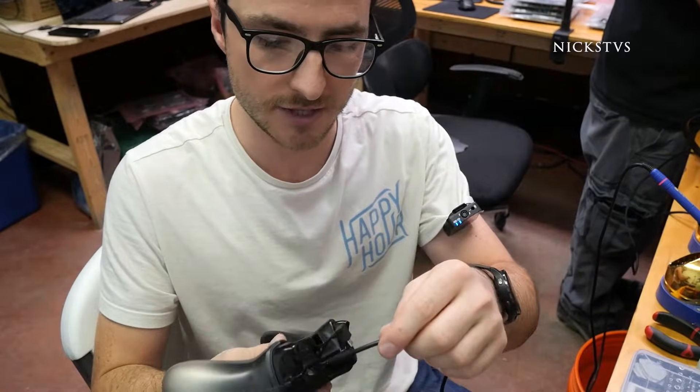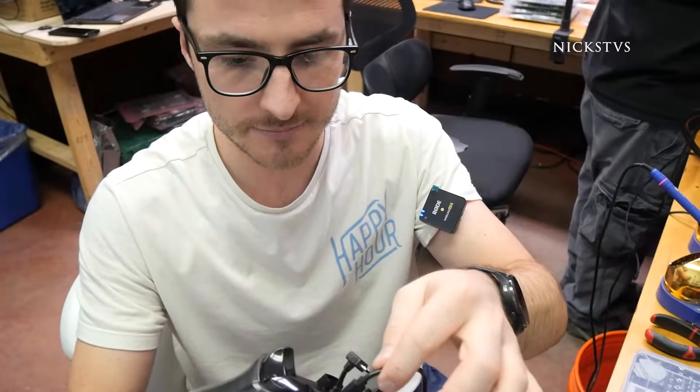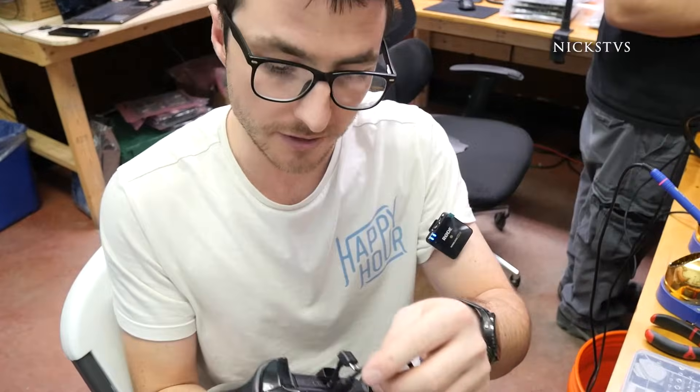The issue with this one is the charging port over here is very loose. When I'm gaming, sometimes it'll shift over to the left or to the right, and when that happens the controller stops working.